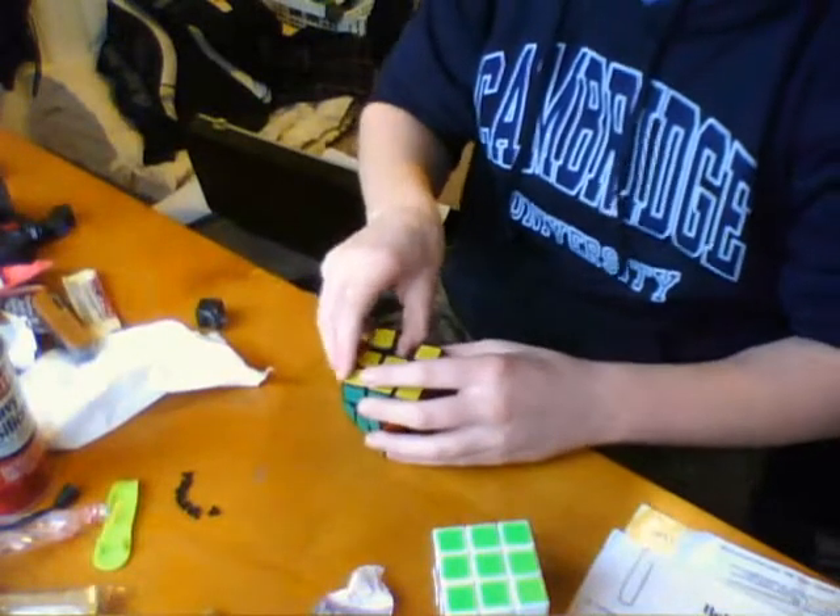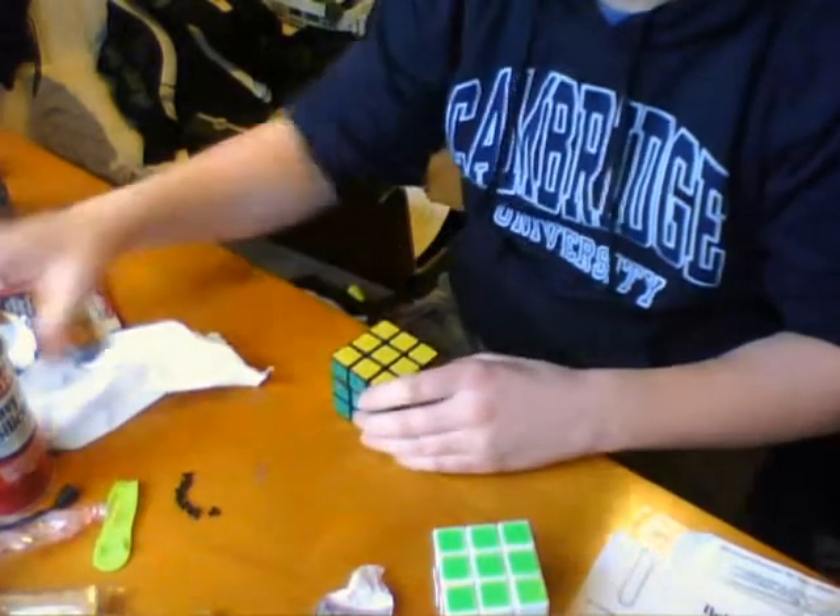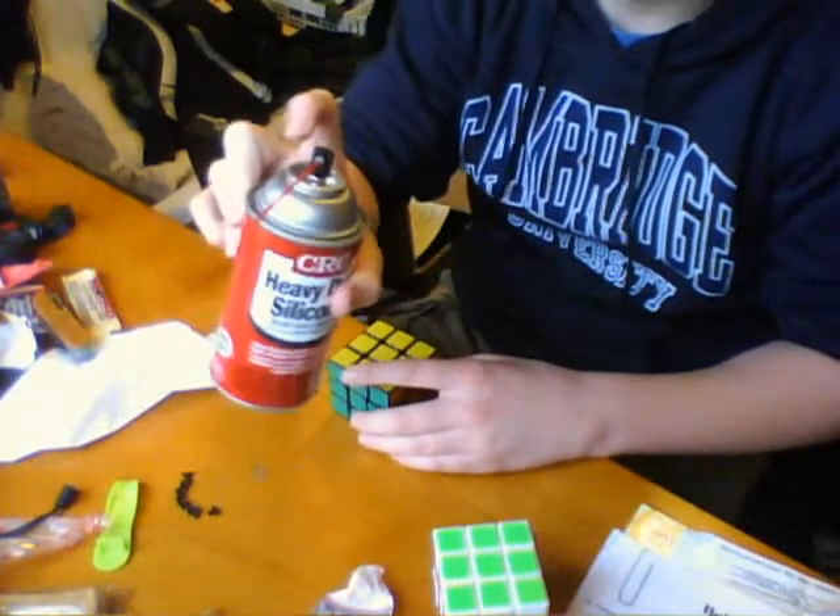I tried it once before, but I didn't think it made that much of a difference. But I took them out, I cleaned out my cube — that's a big part of it — and I re-lubed it with CRC, since I don't have Lubix or Maru.